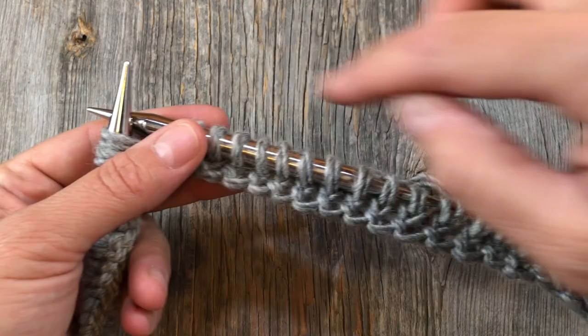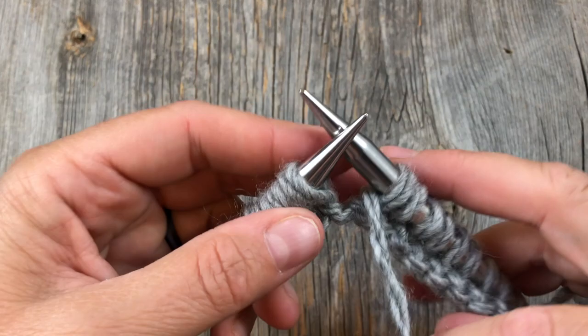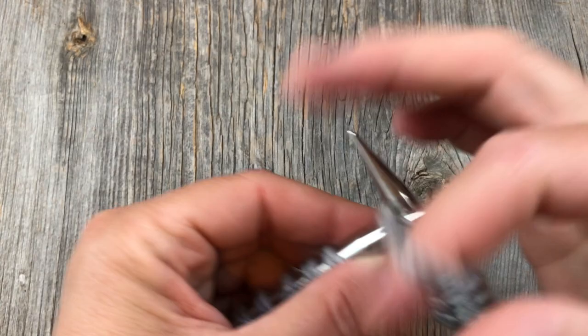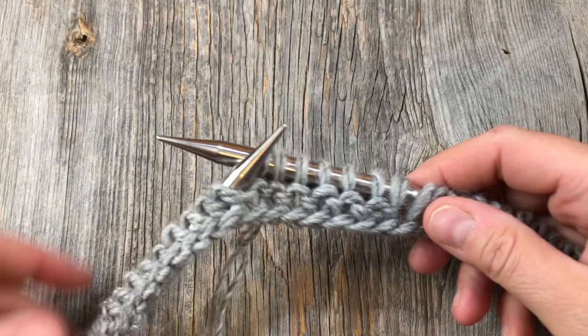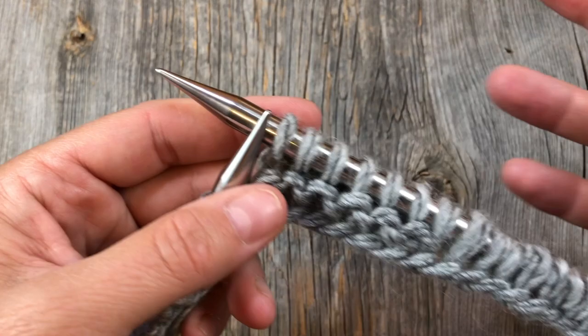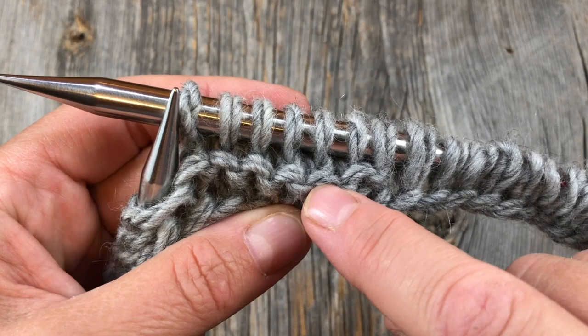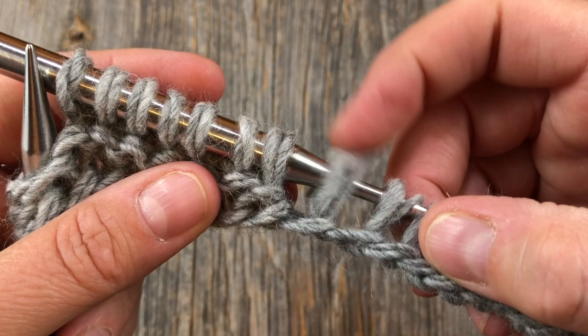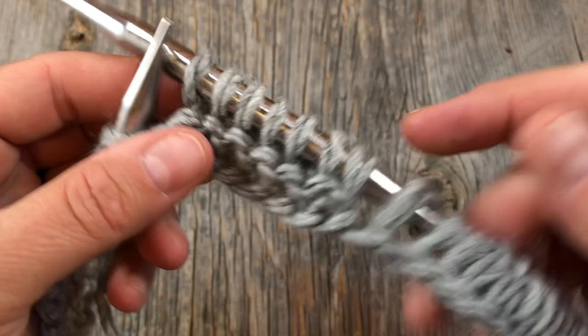The wrap and turn is a way to make short rows. If you need to set this down and come back, you can learn to read your knitting - you can tell which stitch is wrapped because there's a gap right here. You can see this extra gap and how we wrapped the bottom of this stitch, drawing it closer to its neighbor. That wrapped stitch is closer to its neighbor than the others. So we're going to slip the next stitch as if to purl, bring the yarn forward, slip that stitch back - that wraps the base of the stitch - then turn your work and knit back the prescribed number of stitches.